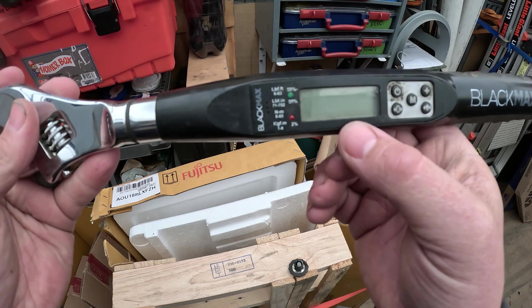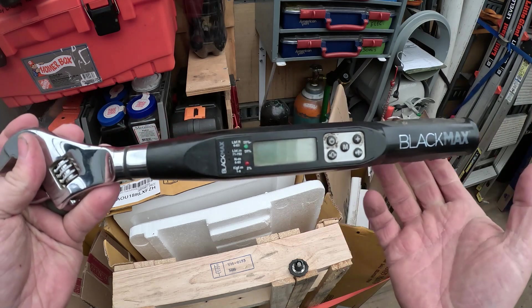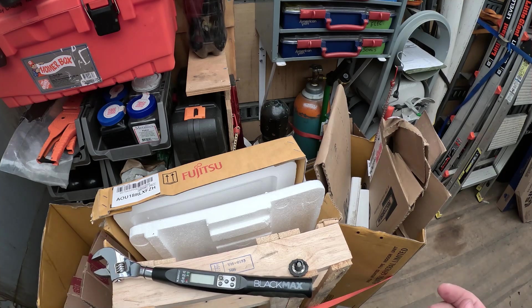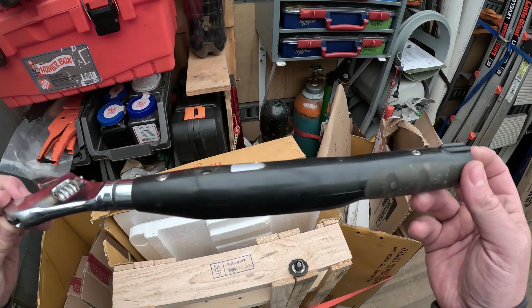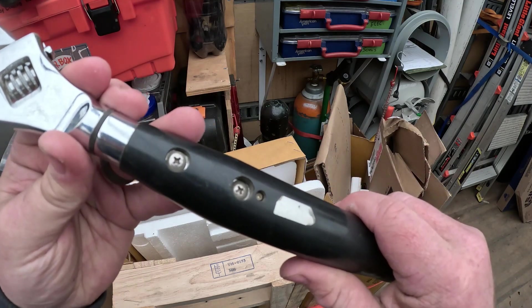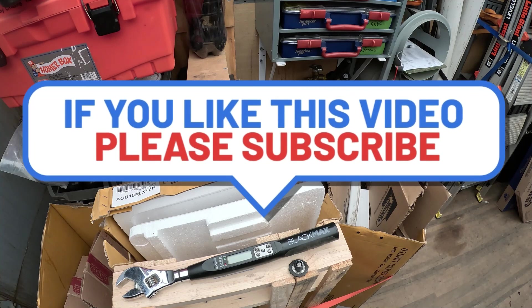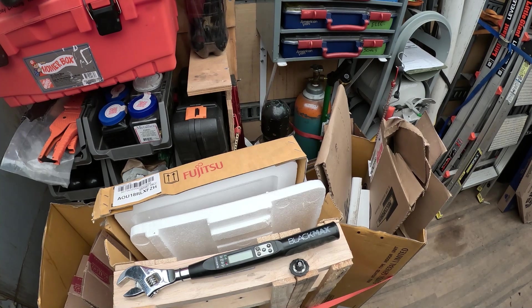When the batteries get really tired, when you're starting to put torque on something, the display will disappear because it doesn't have the power to keep itself on. You'll figure it out really quick that it just needs new batteries, and then you're good to go. Also make sure these screws stay tight — they do get loose after a lot of torquing. Great tool, it works fantastic and we recommend it. If these videos are helping you out, please subscribe and like — it helps us keep doing these videos.